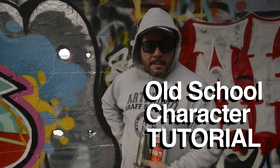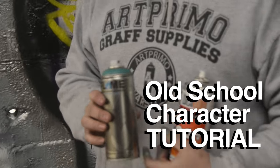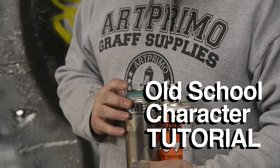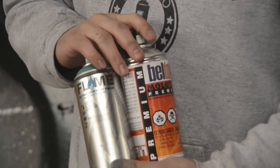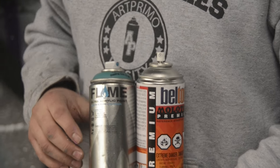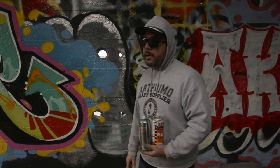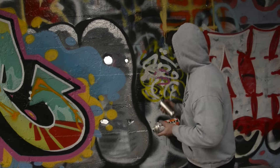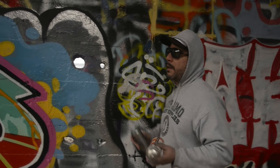We're going to paint a character. Unfortunately I don't have any black, so we're going to use a different color — and that's cool, I love these happy accidents. I've got some ocean blue, flame blue, and a light gray neutral in the Molotov premium. These are two colors I have left over, and since we just painted a piece, might as well paint a quick character. I'll show you some basics. We're going to do a hip-hop head, kind of old school.